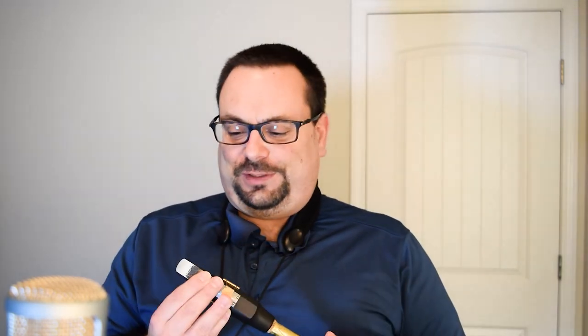This is a Harry Hartman reed. I really love these reeds because you don't have to deal with all the craziness with reeds. This is a really awesome product — the Harry Hartman carbon fiber reed.